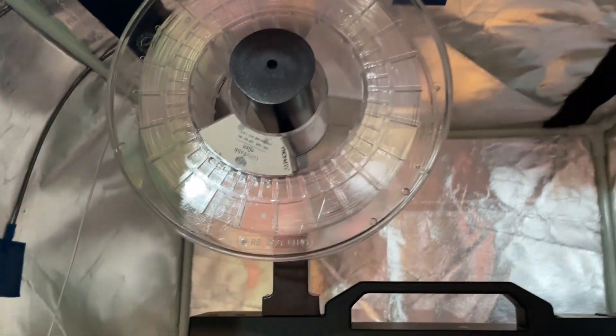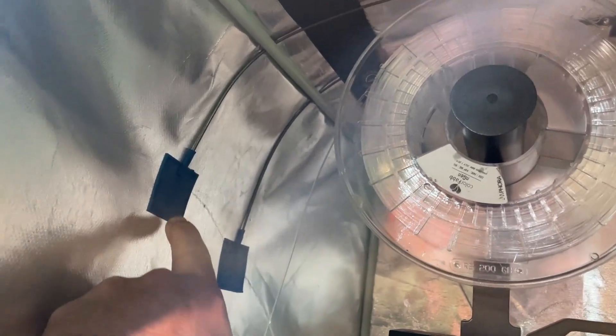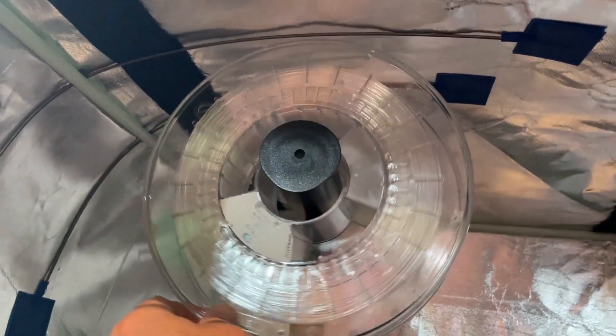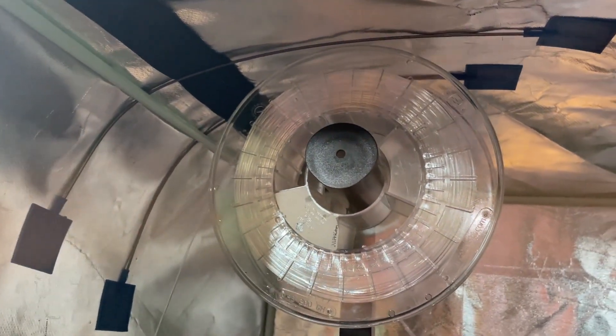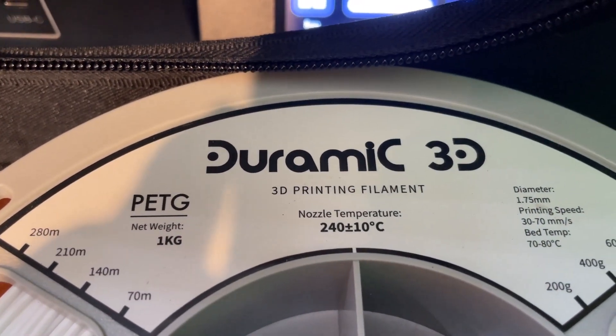I ran into a problem: since the case was made for an Ender 3, it is a little shorter than the stand works. Check this out — these are wire hangers that are built for insulation supports, and I 3D printed these little ends. I used those for a laser project, so now I can actually use my large filament in this case. How slick is that?